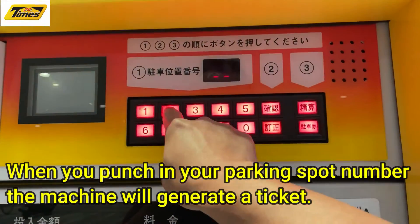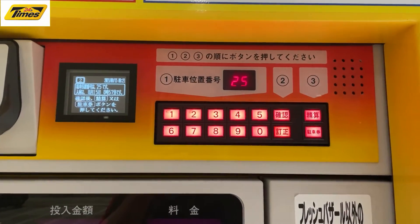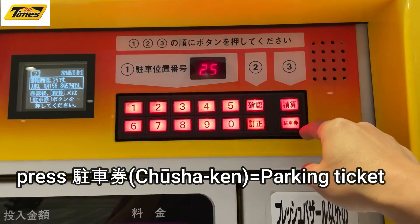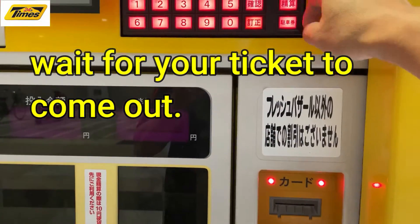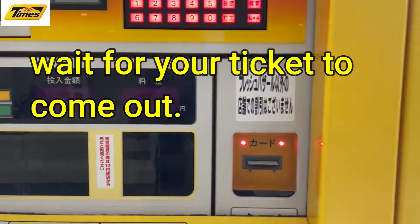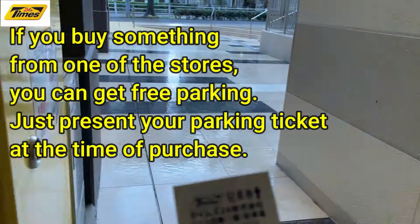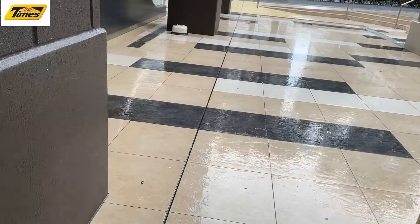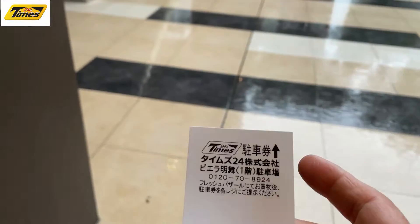You punch in your parking spot — 25 — and you take this ticket to the store. You buy something from one of the stores, they'll stamp it, and then you come back and you don't need to pay.